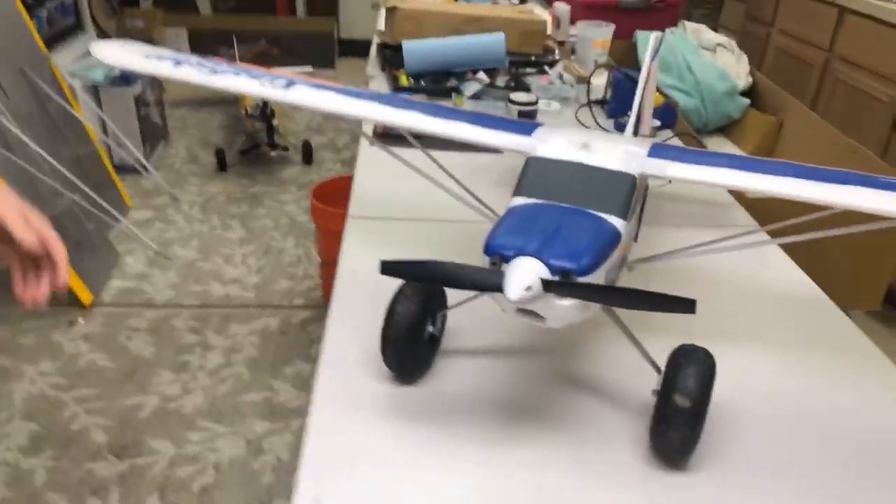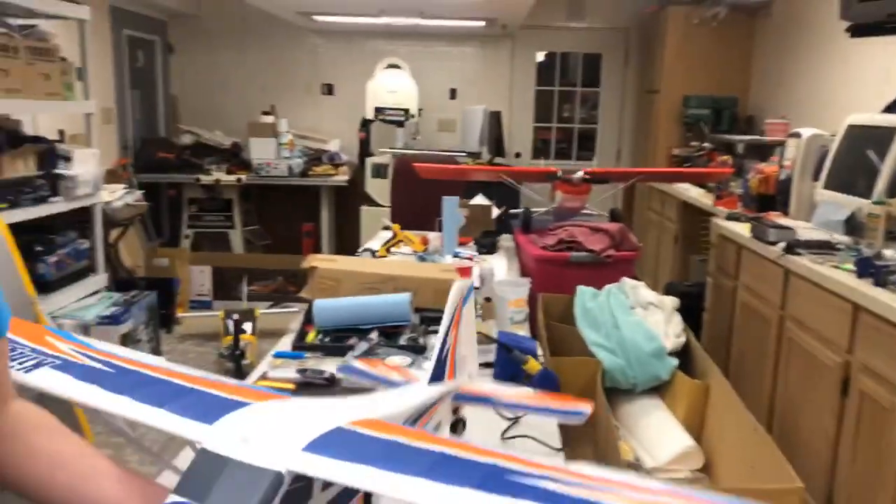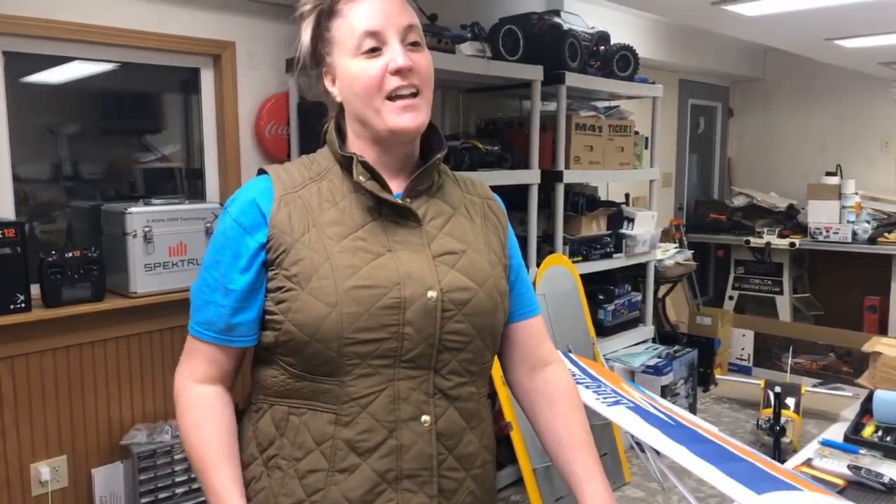So there you have it — the FMS Kingfisher as runner-up and the eFlight Mall M7 as plane of the year. I'm Chloe and this has been RC Safari for 2018. I want to thank everybody again — please help share this video, subscribe to our Facebook group RC Safari, and our YouTube channel also RC Safari. Happy New Year, everybody — take care!